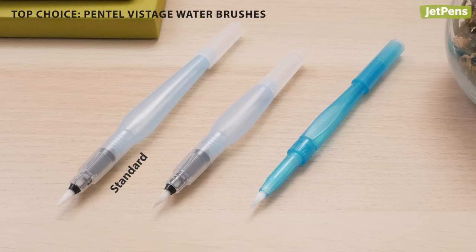but still capable of creating fine details. Besides the standard length, you can also get the medium tip with a compact or slim barrel. For more recommendations, click the card above to read our guide on the best water brushes.